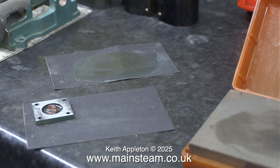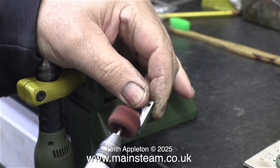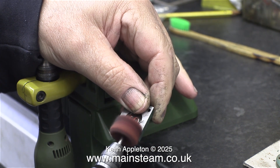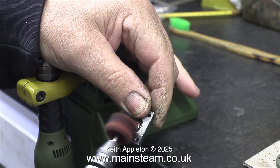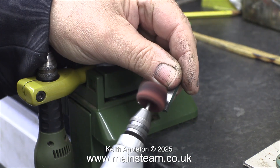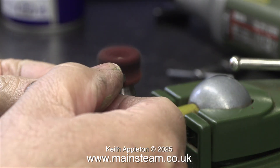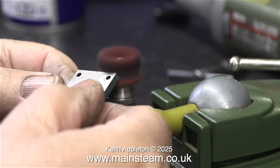I decided to try one of these rotary abrasive things and this made the job a whole lot easier. But just to clean up the front of each of the steam chests took four of these and they just wore away. I increased the speed of the video. To clean up the edges I used my bench-mounted mini drill, once again fitted with a rotary abrasive wheel.